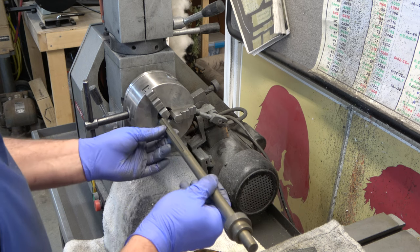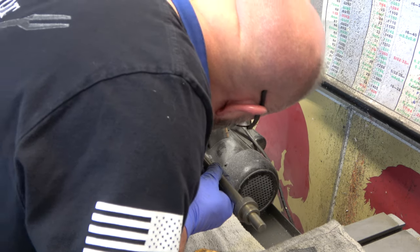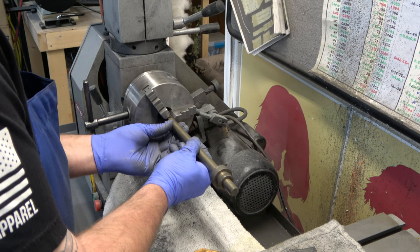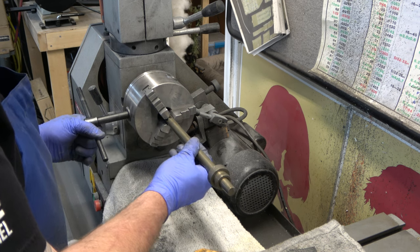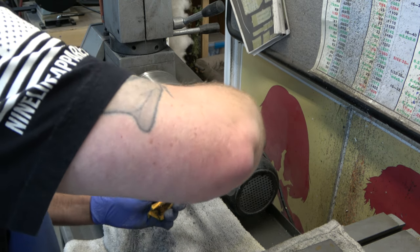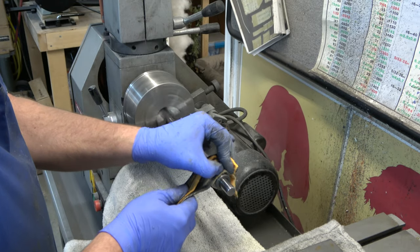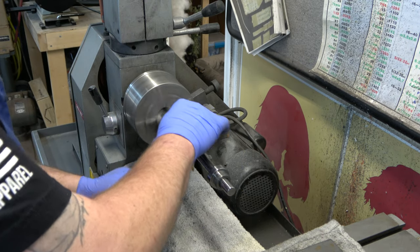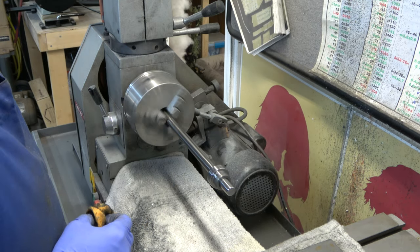Next, we're going to be cleaning up the spindle. This is another item that we do not want to take a bunch of material off — you have bearings that slide down on this spindle, and for every inaccuracy in the spindle, you're going to have inaccuracy in the end result of the holes you drill. So all I'm doing is hitting this with 600, then 800, and then 1000 grit. I'm just bringing the outer edge of it to a polish, and then I apply the Mag and Aluminum Polish to it. We're not going to polish the splined end of it.